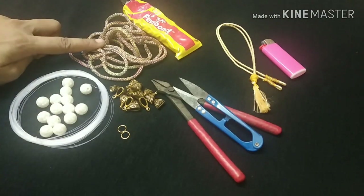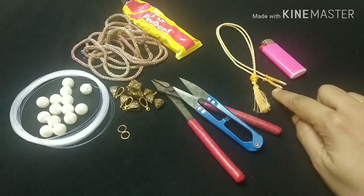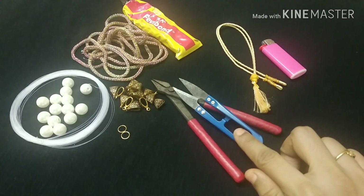The materials needed are: beats, fishing wire, fancy thread, glue, bales, jember rings, back chain, lighter, cutter, and plier.